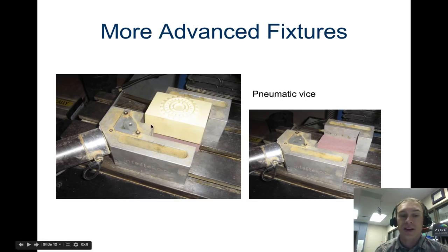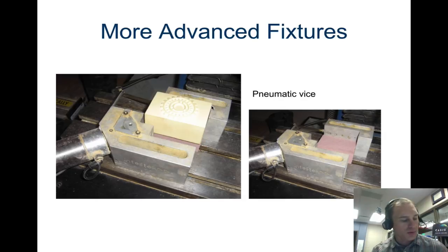Here are some more advanced fixtures. This is what we actually have in the milling room — a pneumatic vise. You can trigger a button, or write code, so that it automatically clamps. With air pressure, a piece comes out and clamps the corner, holding it into place. You don't have access to the outer edges, but it's all done automatically with the pneumatic vise versus a hand vise where you crank it into place.